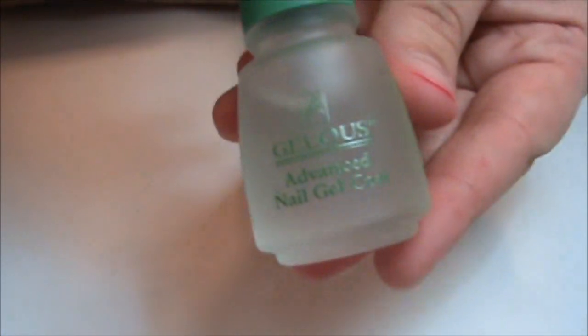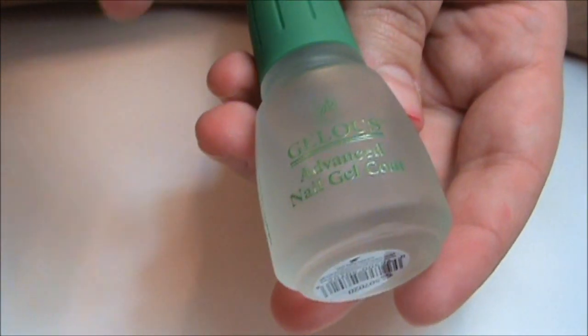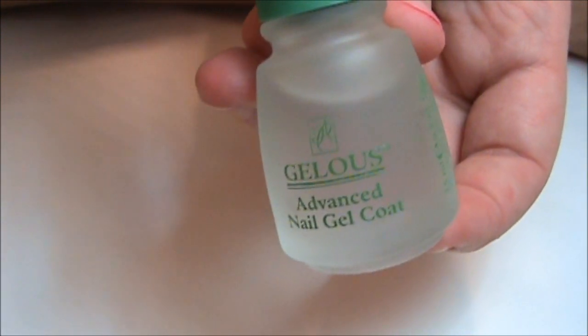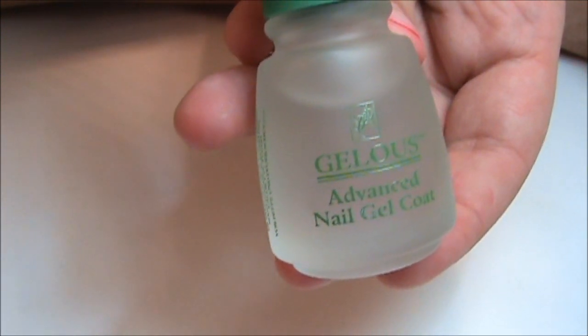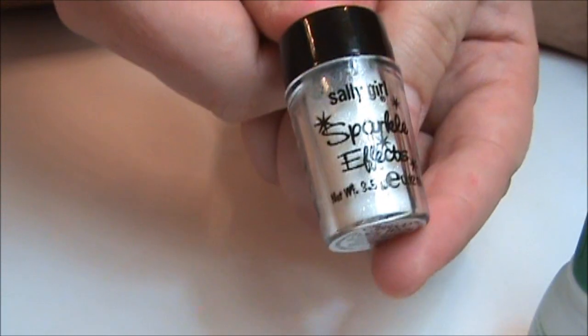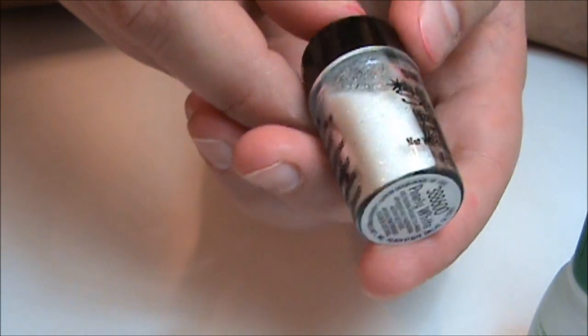And then you're going to need any type of jelly-like thick coat top coat. This is called Jealous. You can get this at Sally's — it's about $4.99 — and it's a really thick nail polish. Then you'll need any type of glitter; I'm just using the Sally Girl glitter, which you can also get at Sally's for $0.99.